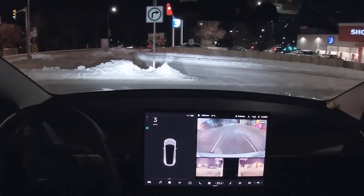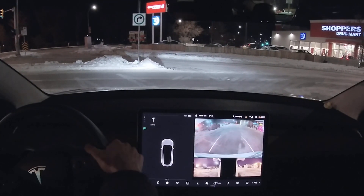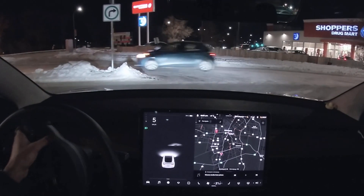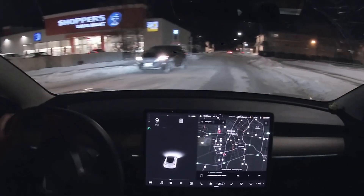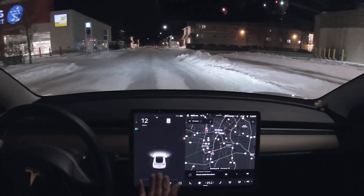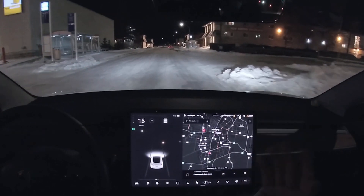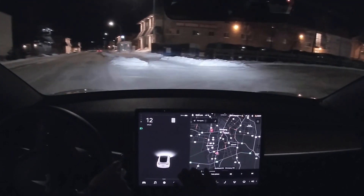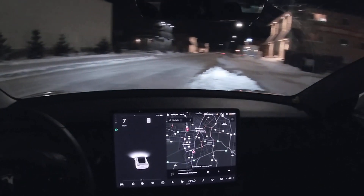That's basic autopilot for you. Maybe full self-driving could have done something but we can't really be sure until we get the FSD update here in Canada. But by the looks of the self-driving visualization on my Tesla with basic autopilot, it looks like it can still handle the snow even though there are literally no visible lane lines.